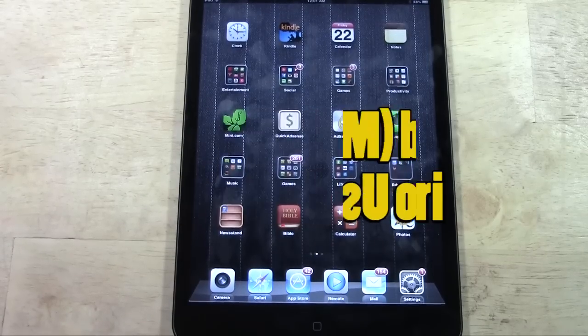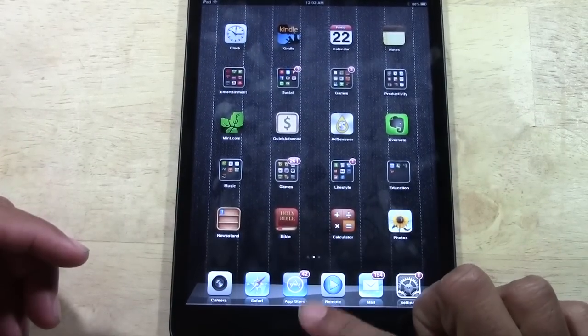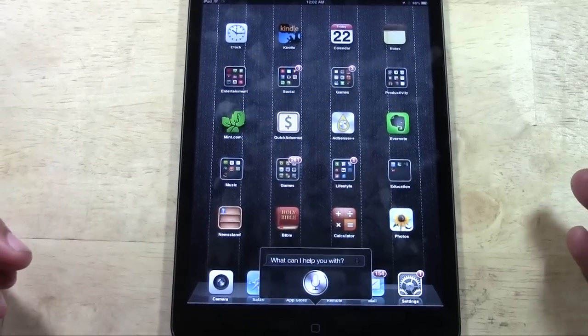Let me start with the iPad mini first. Activating it is going to be the same — pretty much you just hold down on the home button and Siri will launch and it will say, 'What can I do for you?' Good morning, Siri.